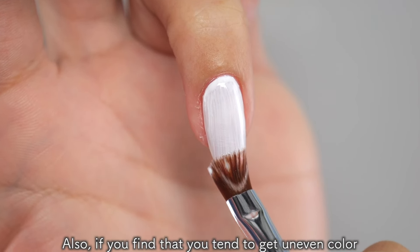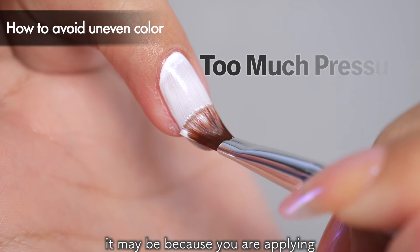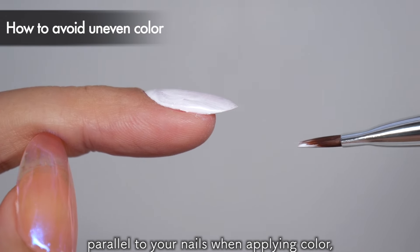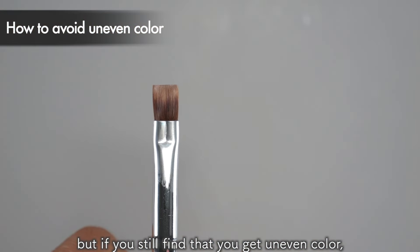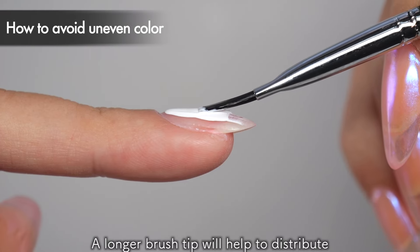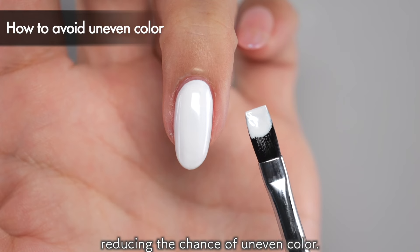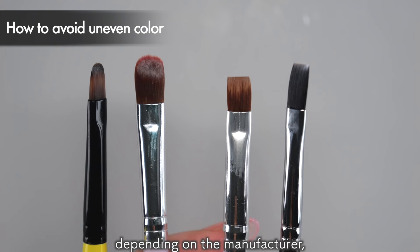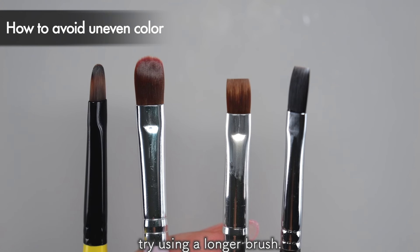Also, if you find that you tend to get uneven color when applying color gel, it may be because you are applying too much pressure with the brush. The basic method is to hold the brush parallel to your nails when applying color. But if you still find that you get uneven color, try using a brush with a longer brush tip. A longer brush tip will help to distribute the pressure applied to the brush, reducing the chance of uneven color. Over brushes and square brushes come in different lengths depending on the manufacturer, so if you have a tendency to apply color gel unevenly, try using a longer brush.